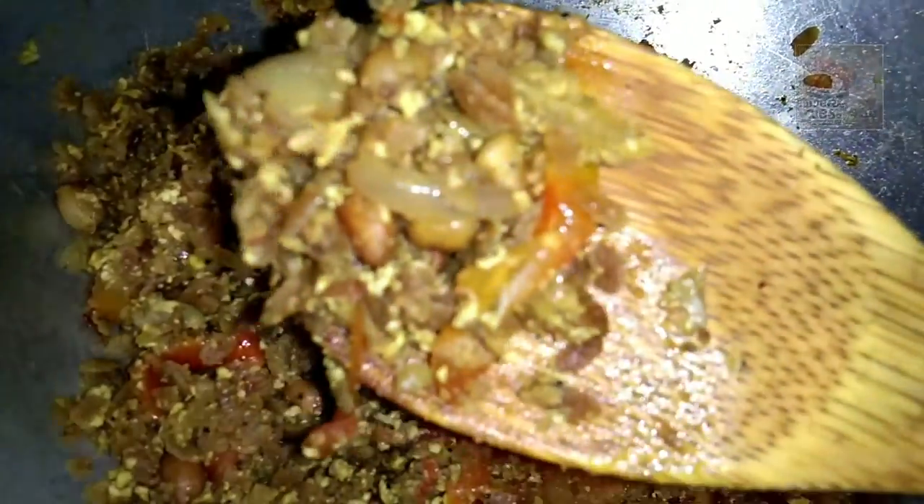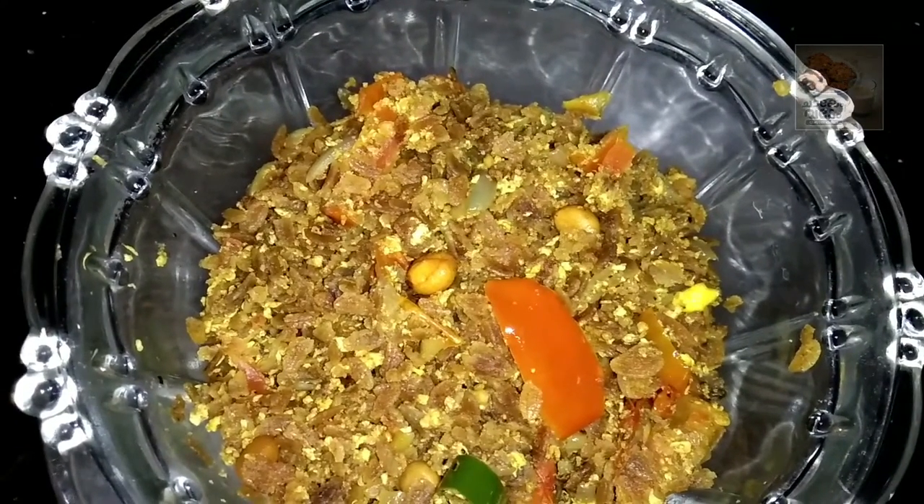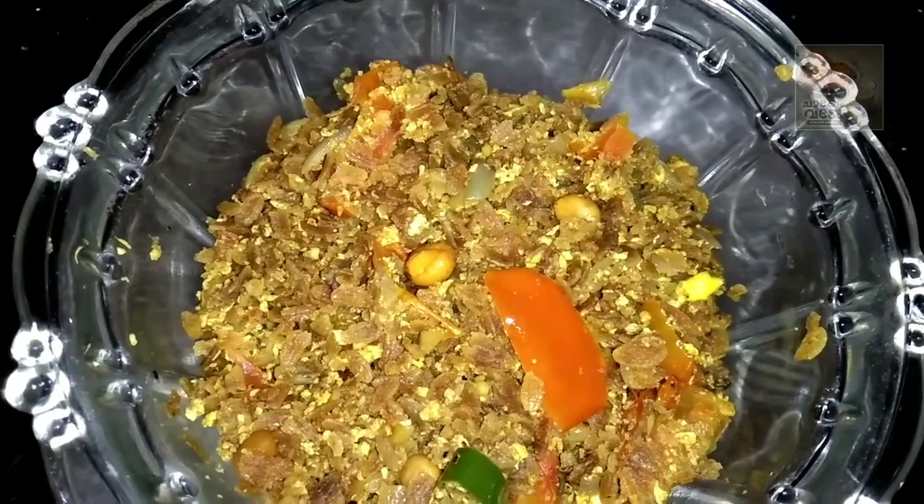Now I will take a very simple recipe. Just add a cup of taste. I will add a spoonful of tea.